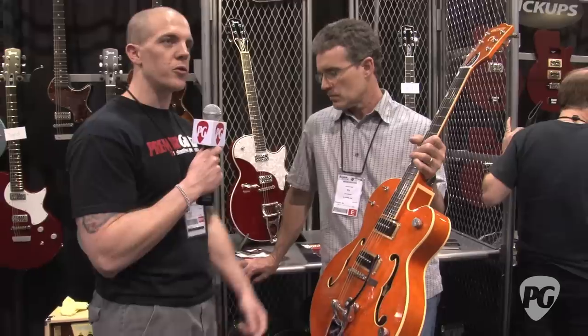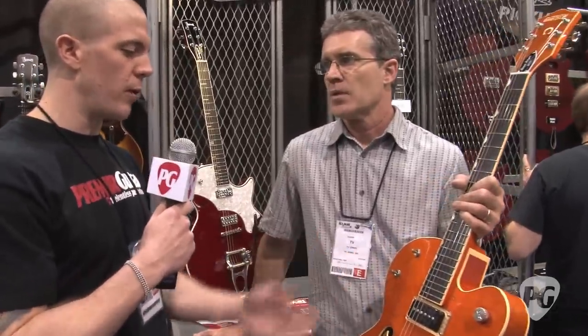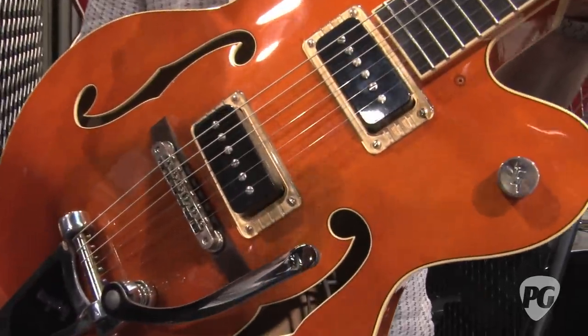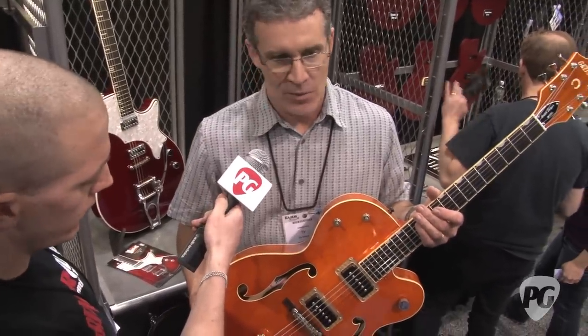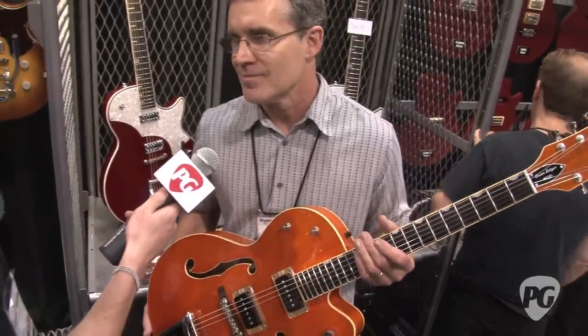If you were to describe the tone — we're not able to do a demo with all the noise going on in the booth and you're still setting up — what would you describe the tone as? Well, the first thing I noticed when I plugged this guitar in was early Elvis, Scotty Moore. Very woody. Just a great tone — very warm and full, but with tons of clarity and dynamics. Really happy with it.